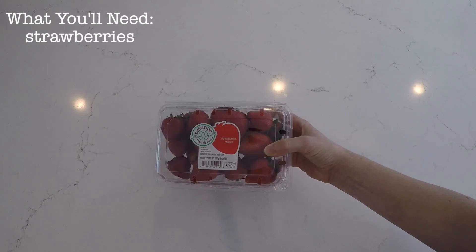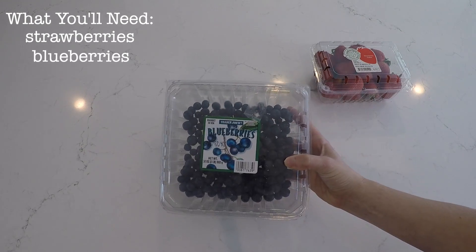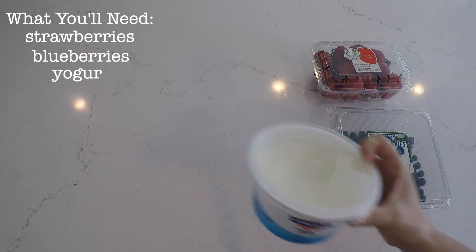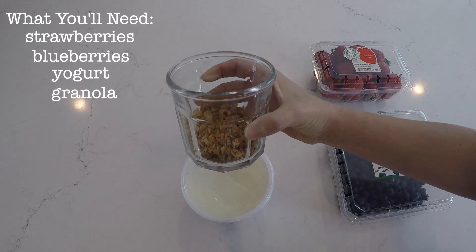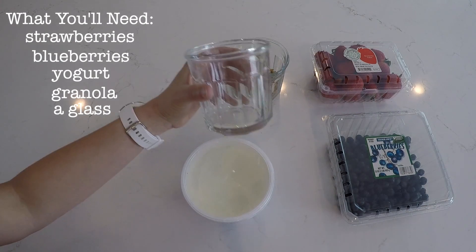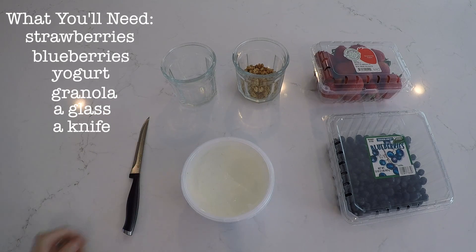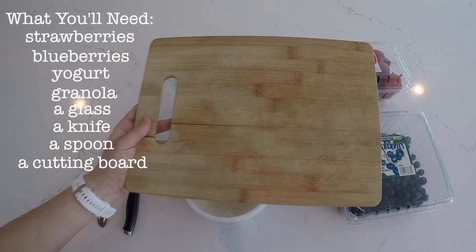Here's what you'll need: strawberries, blueberries — but you can use any fruit that you want — yogurt, granola, a glass, a knife, a spoon, and a cutting board.